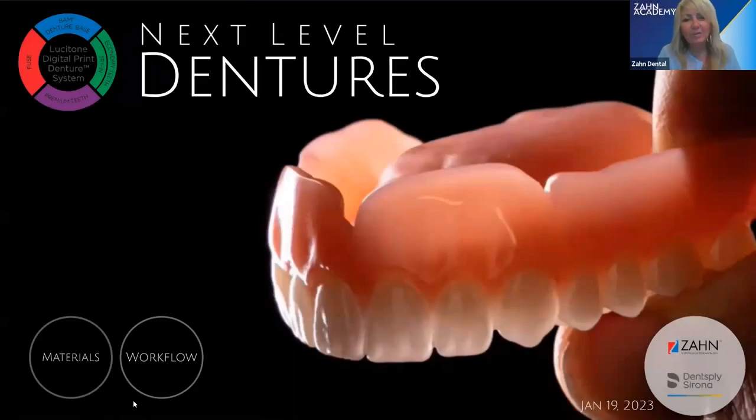Good afternoon everybody. Welcome to Zon Academy. I'm Fran Parathyres with Zon Education, and today we have a great webinar. Welcome to Jimmy Stagall, who is the Procedural Solution Specialist for Dentsply Sirona. We're going to be discussing Lucitone Digital Print Denture Resins and Best Workflows. We will have poll questions coming up, and Jimmy will be taking questions at the end in the Q&A section.